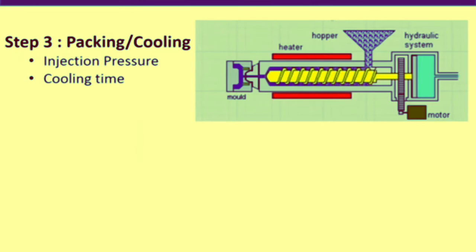The third step is packing and cooling. In this step, polymer melt is compressed to achieve better product uniformity, while at the same time the polymer melt is cooled to form a solid product. The two key parameters are injection pressure and cooling time. Higher injection pressure leads to better packing and better product uniformity, but injection pressure must be balanced against the clamping pressure.